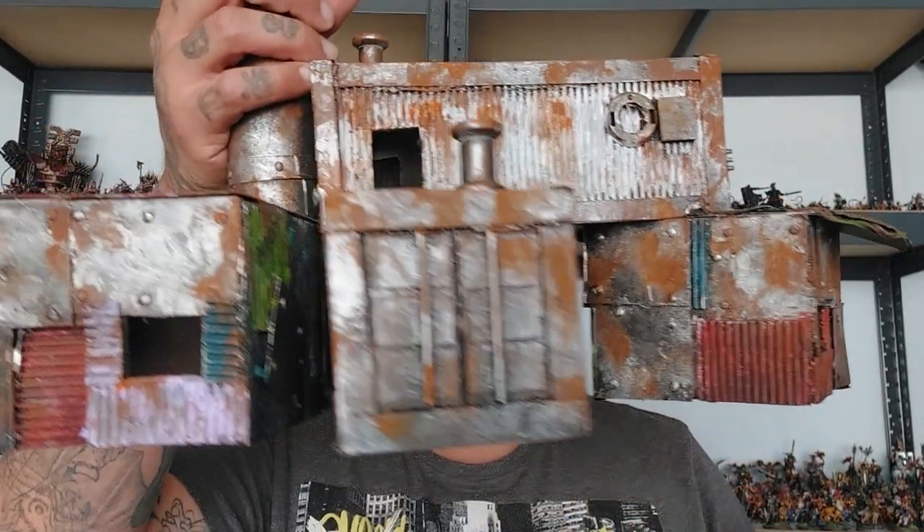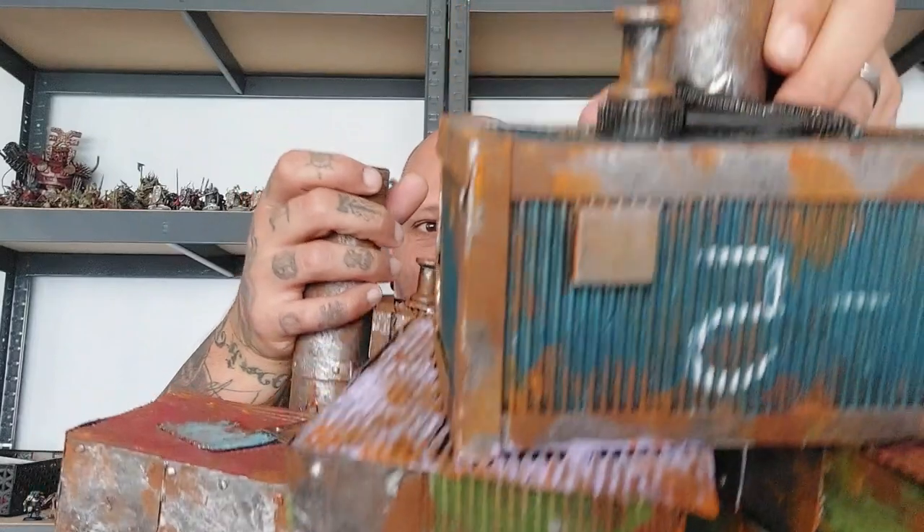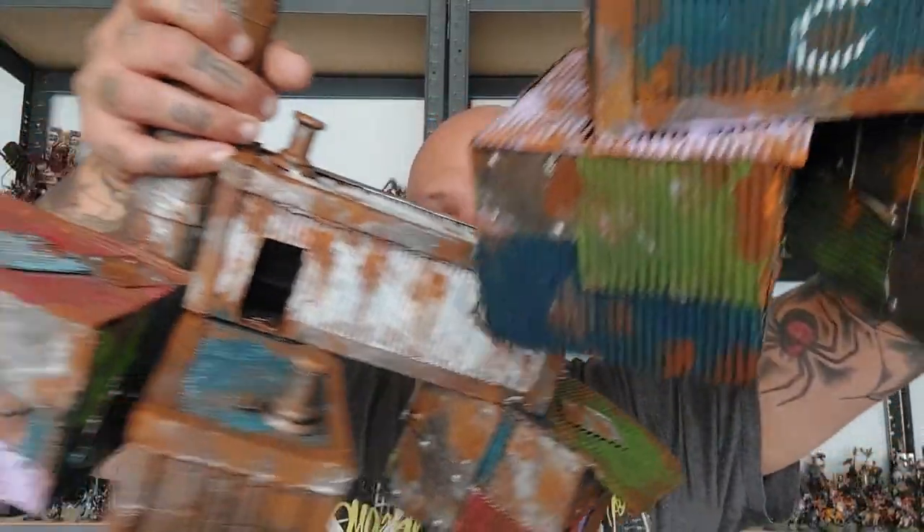Welcome back to the channel. In today's video we are continuing our Necromunda project with a shantytown. This is a cool, awesome, very quick project that can get out of hand real quickly. The benefits are you don't need fancy tools or equipment — cardboard, hot glue, paint, that's basically it. Let's build a shantytown for our gangers!